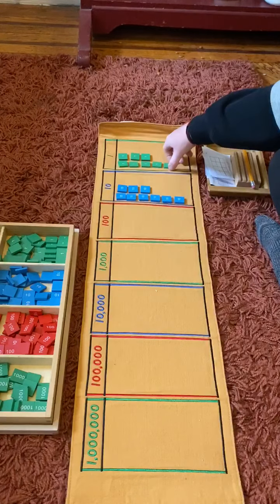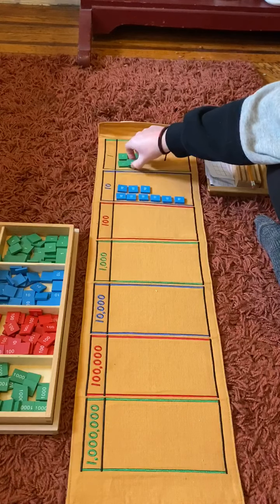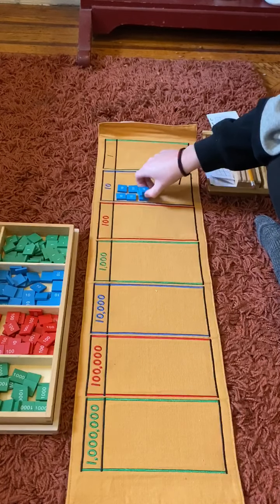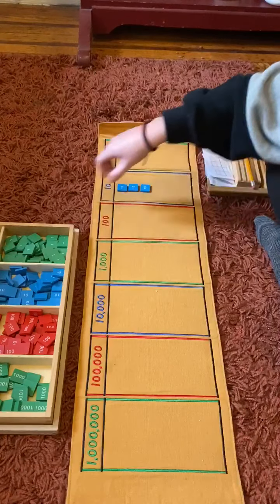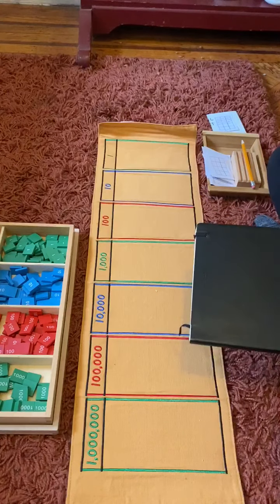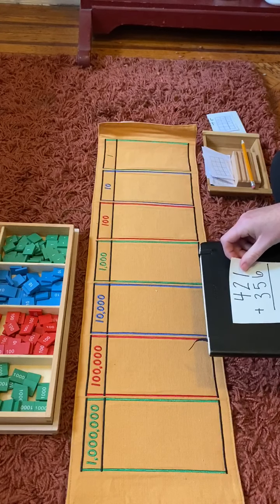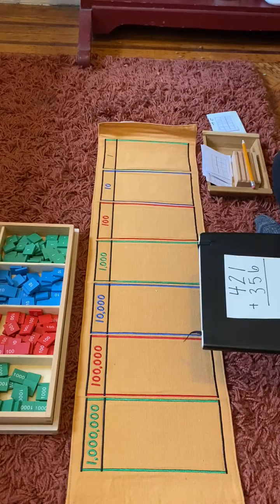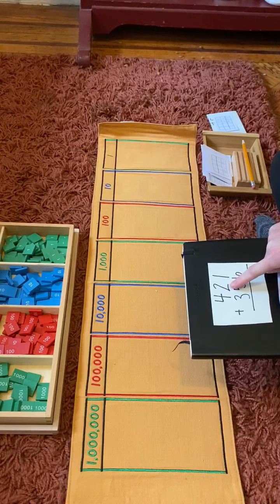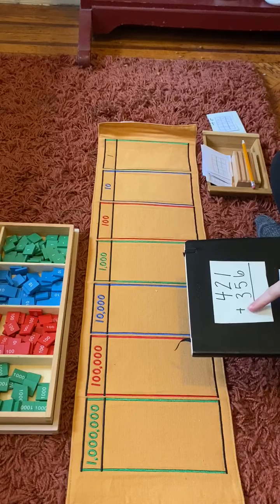Now I'm going to clear our board. Let's look at another one together. Four hundred, two tens and one one — four hundred twenty-one plus three hundred fifty-six.